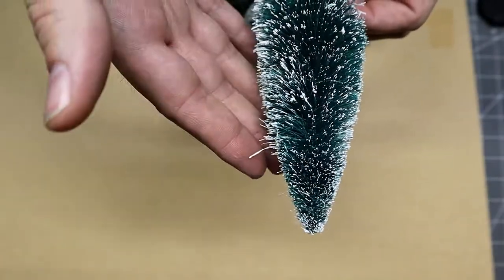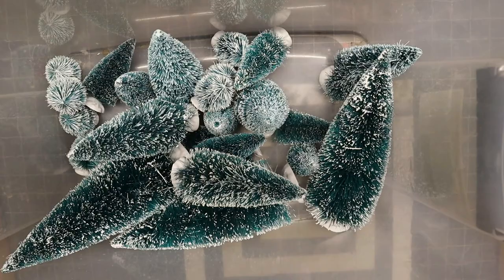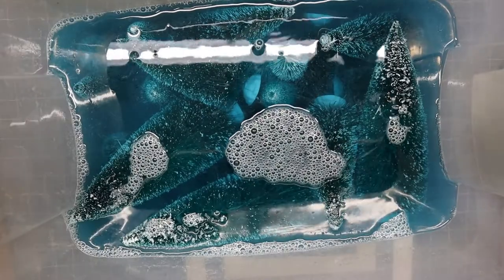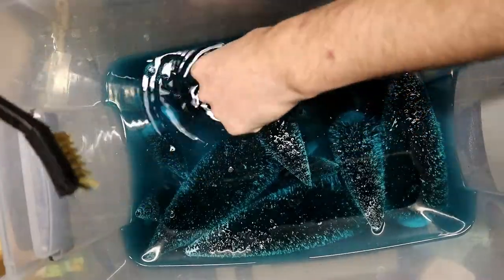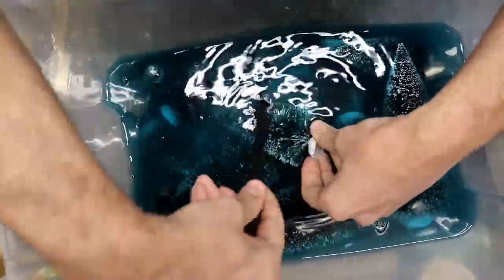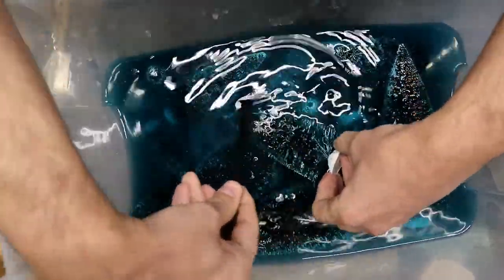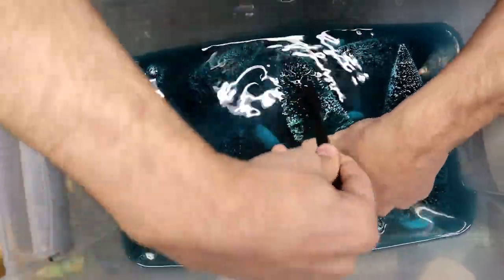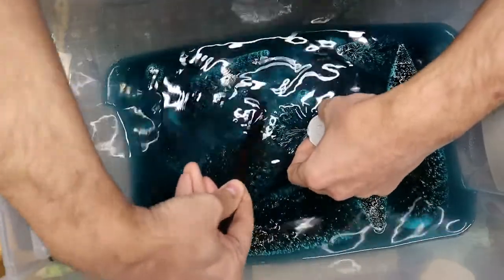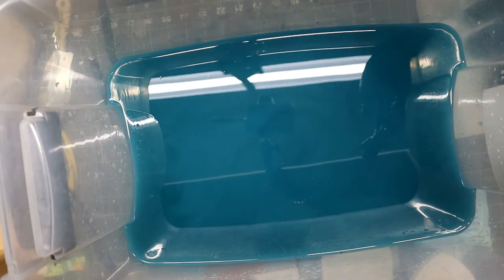Some of these trees, especially at the bottom and towards the tops, need a little bit of a trim just to get them looking nice. Then we're going to give them a bath in some warm water and let them soak — I let them soak overnight, but a few hours should be enough. Use a stiff wire brush to scrape off all the flock. You'll probably want to use some gloves — this is pretty heavy dye and your hands will turn green after a while.